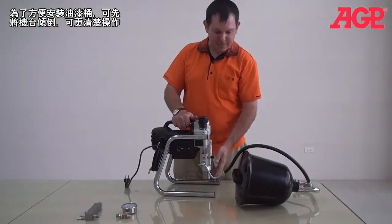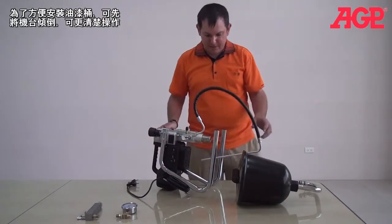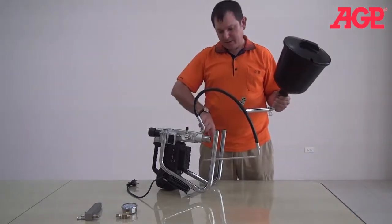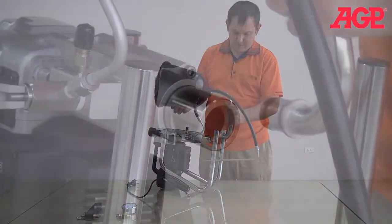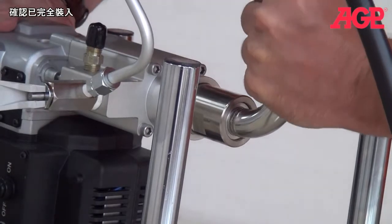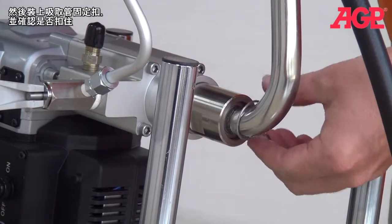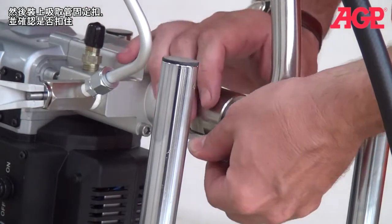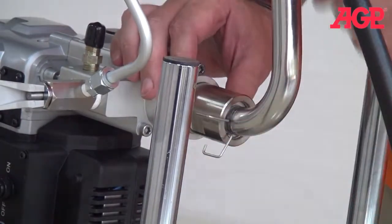For mounting the hopper itself, it's easier just to tip it more on its back like this so you can see what you're doing. And you're just going to mount it into the suction side. Make sure it goes all the way in. And then we mount our clip — make sure it seats — and you're good to go.